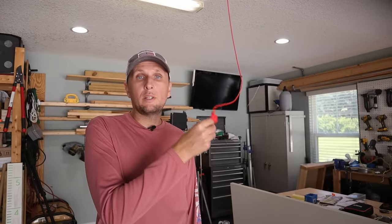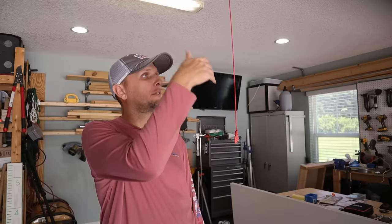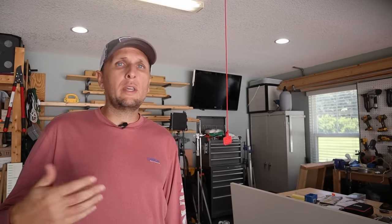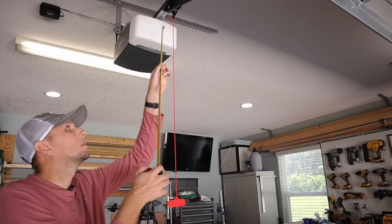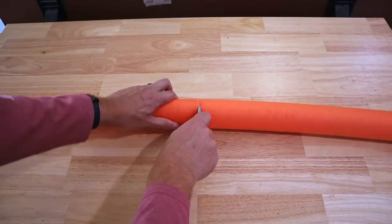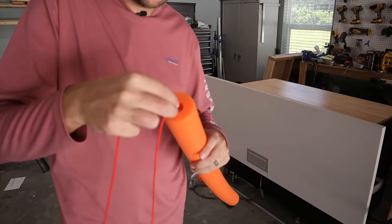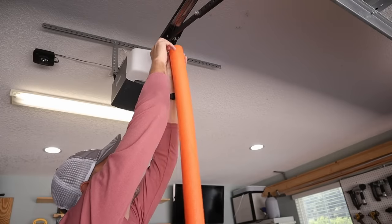Another method I've found to be very useful — where we don't have to lose the release at all, don't have to do any cutting or remove anything — is using a pool noodle. This is just a standard pool noodle you can get just about anywhere. I measure out how long my cord is from the base of the release all the way down to the tab, cut the pool noodle to that length, then run the cord up through the pool noodle and reconnect it to the release.